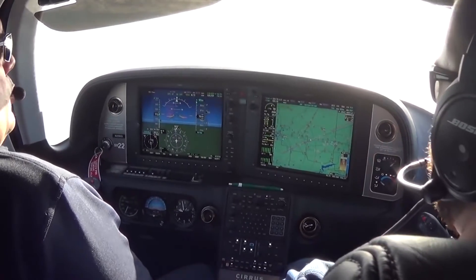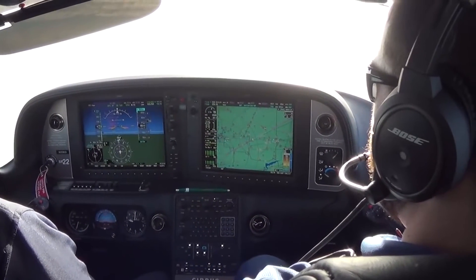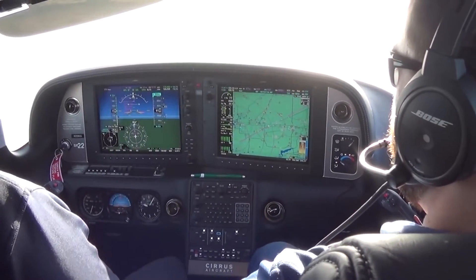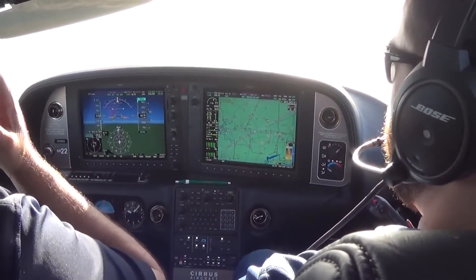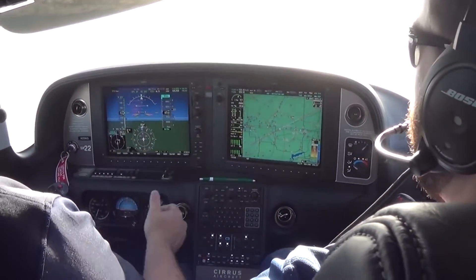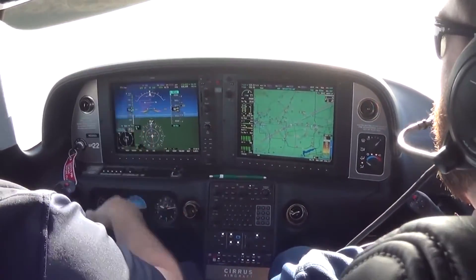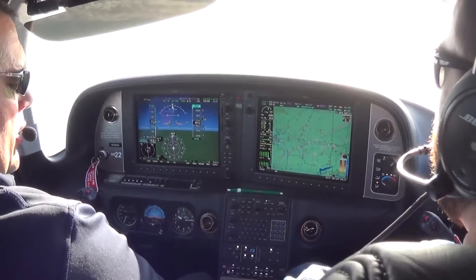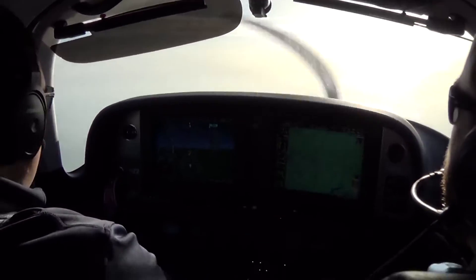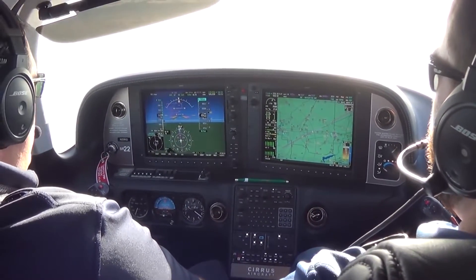The Cirrus Perspective system is really nice, because as you climb out, certain model Cirruses have an altitude compensating fuel system. What that means is as we climb out, when we set the power setting it will automatically adjust the fuel flow. When you set it at the top of the green, it will maintain that all the way through the climb and descent. These particular models do not have it — it is the turbocharged models that have the altitude compensating fuel system.